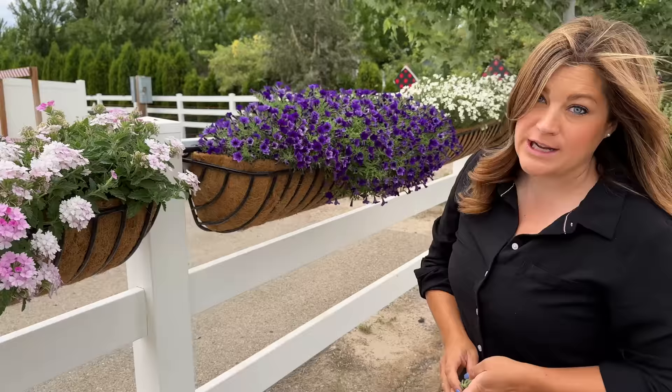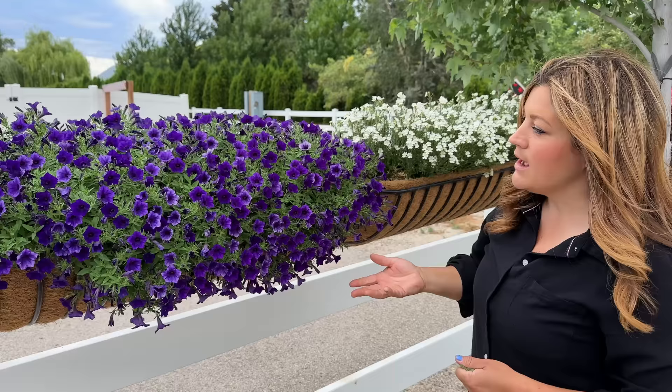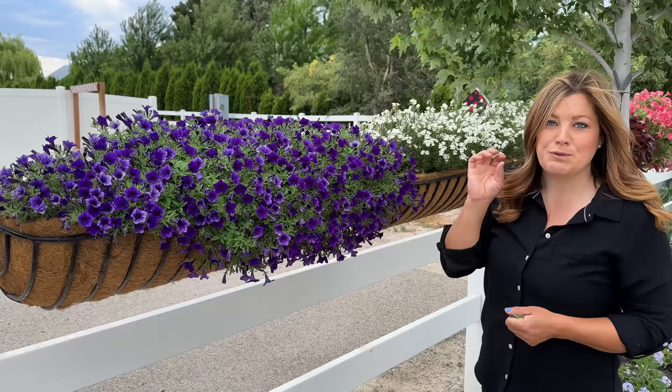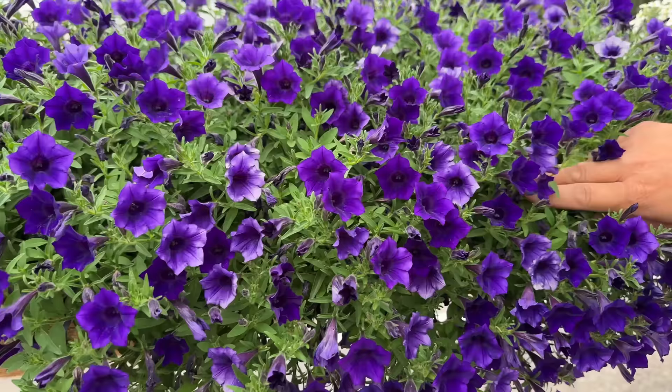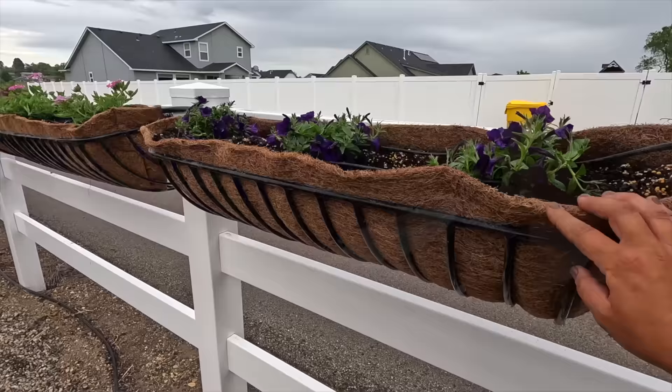We've got this Supertunia Mini Vista Ultramarine. Just like with the Midnight, it is fading a bit on the older petals, but not as much as the Indigo, and I'm loving that. I love that there's a very Supertunia Royal Velvet look but in a miniature that maintains color a little bit more. I'm just learning that color consistency is something I really value. The growth rate is awesome on this one — I have these in the ground as well, so we'll go take a look.